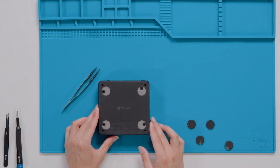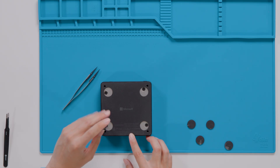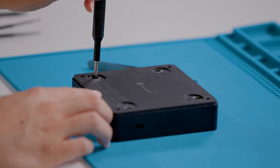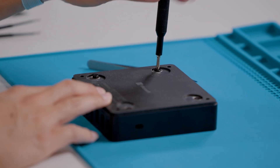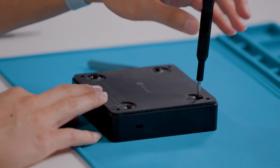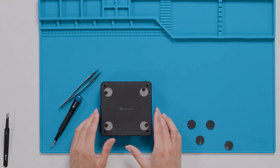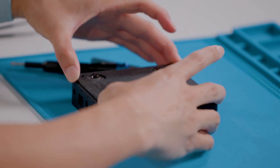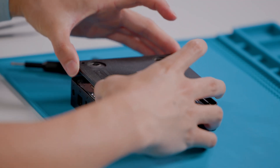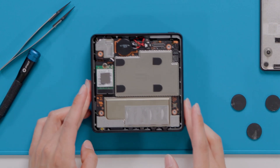Now with the plate screw covers off, we'll work to remove the bottom plate and the motherboard using a PH1 Phillips-head screwdriver to unscrew the four exposed screws. Please note that you will not be able to fully remove these screws, and please press firmly to avoid potentially stripping the head of the screw. Now with your hands, carefully wiggle the bottom cover to separate it from the rest of the device, then place the bottom cover on an ESD-safe soft, non-marring material.